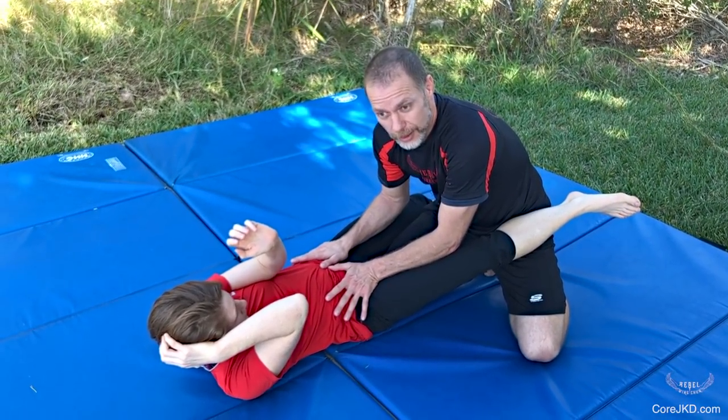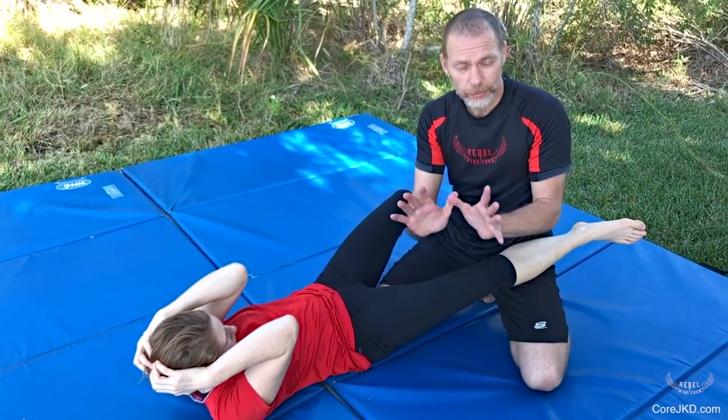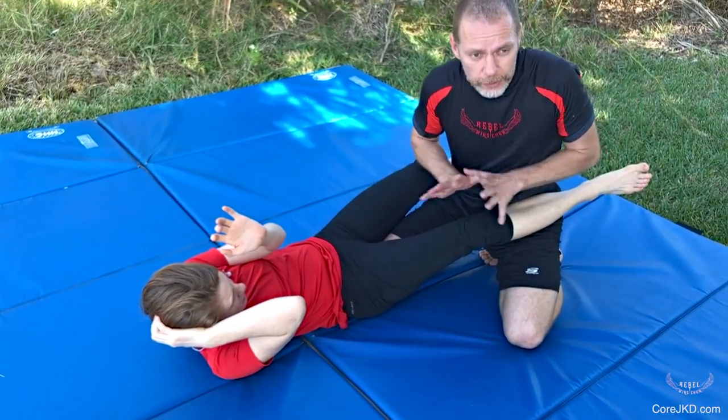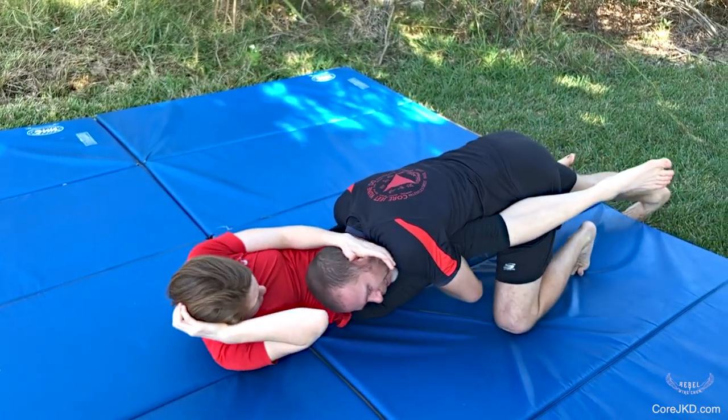We're going to wrap at this point. This is a position that's more profound — not straight. Knee to tailbone, break this open, wrap. Once we know this is broken, once we know we've got our hips out far enough: break, wrap, extend out.